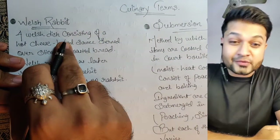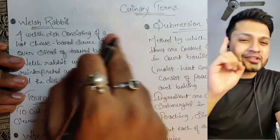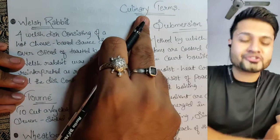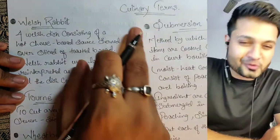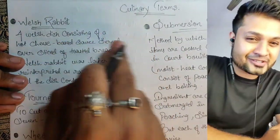Hi everyone, this is Bonus and today's video is about culinary terms, the 14th video. Today's note is about ganache and the ratio. I have shared a nice trick where you can easily remember the ganache and their ratio, so watch till the end to understand ganache and the trick. Let's start the session.